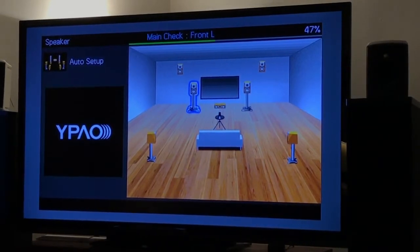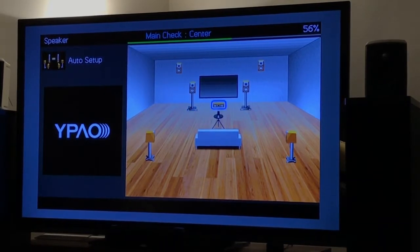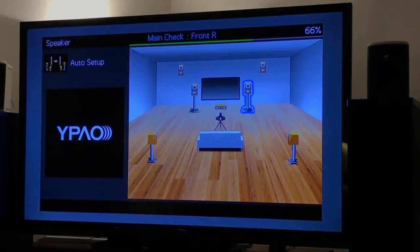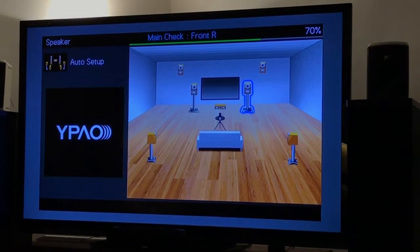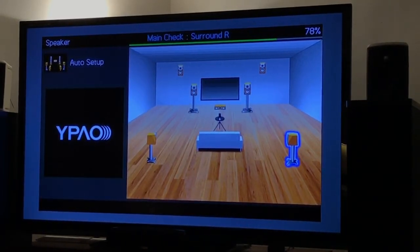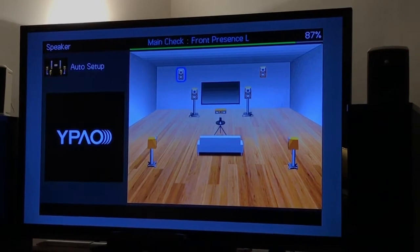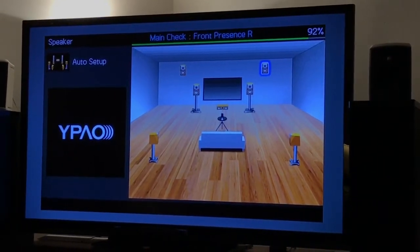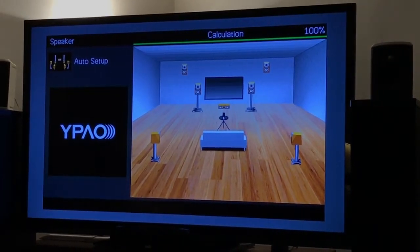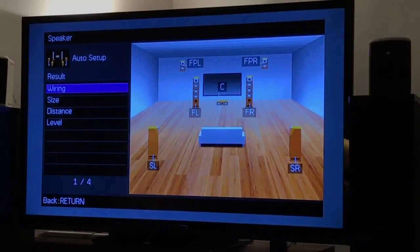Now it's going to measure polarity. Okay, it's done that, and then we can take a look at the results. It would warn us if any of the speakers were wired out of phase.